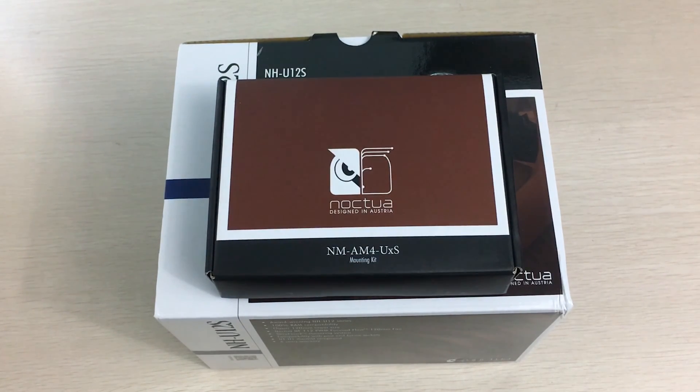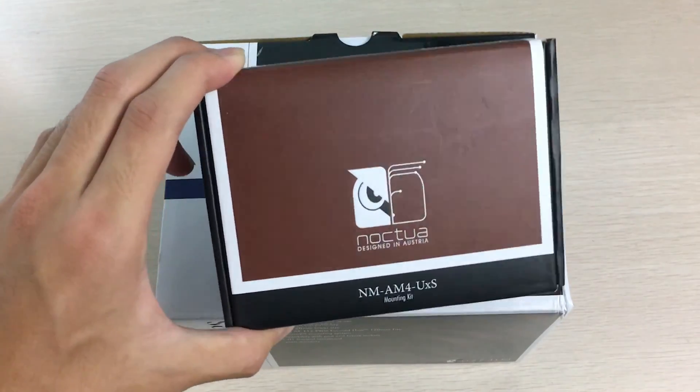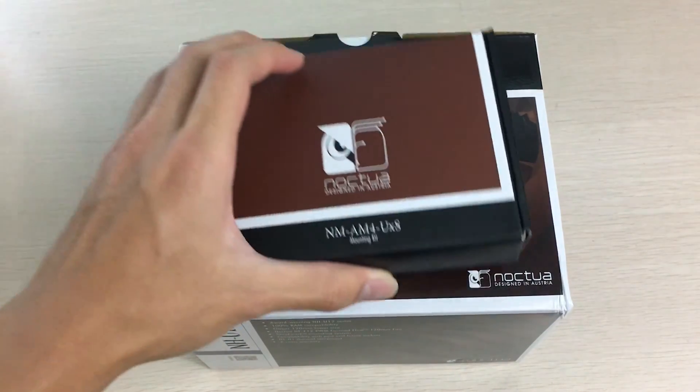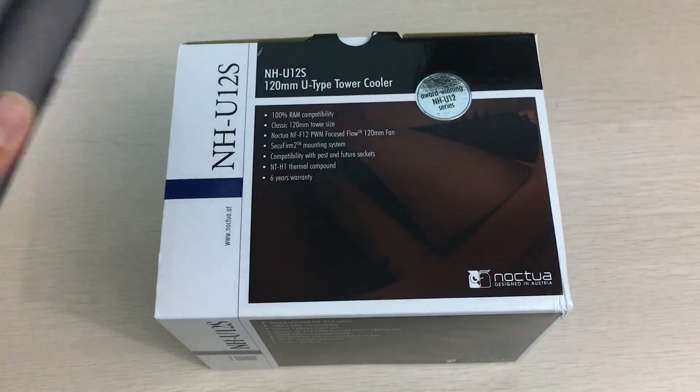Hey everyone, it's Owen here from Otek, and today I'll be unboxing the cooler I'll be using in a Ryzen client build. This is the Noctua NH-U12S with the AMD AM4 mounting kit.